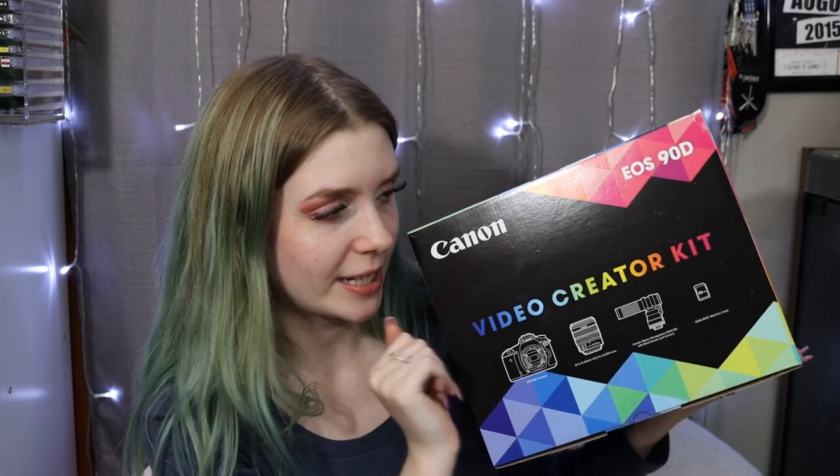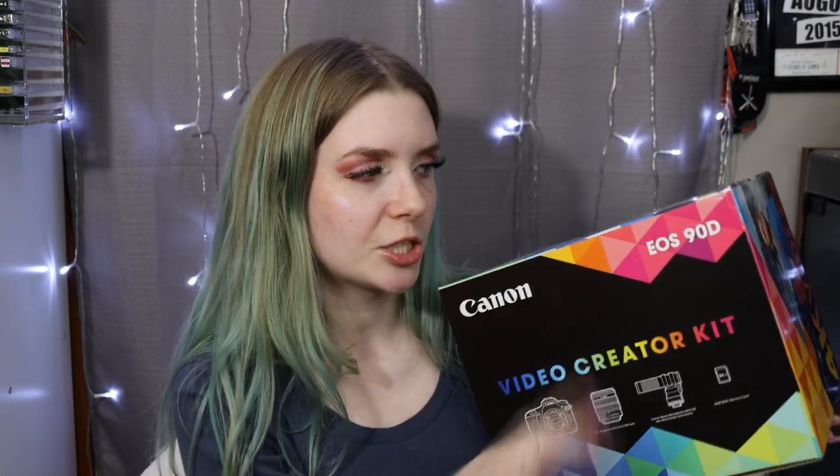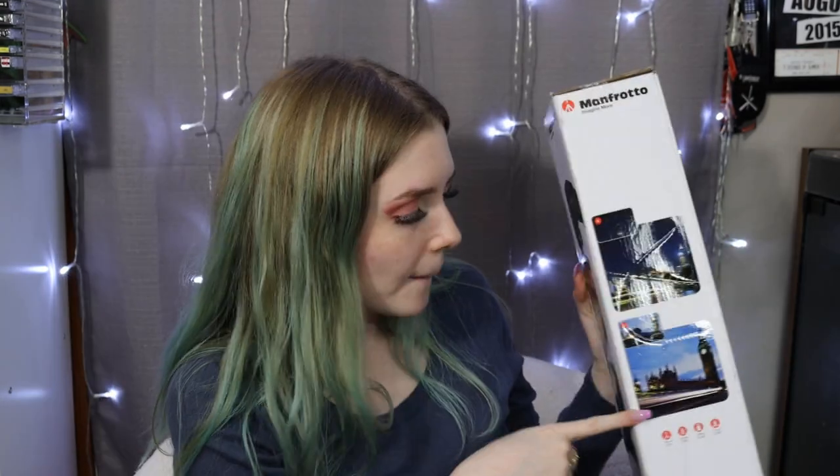It also came with a 32GB memory card. Brandon got me this whole kit — he spoiled me and got me this for Christmas. This is my big Christmas present from Brandon, and he also got me my PlayStation. He also got a tripod to go with the camera — it's the Manfrotto compact action smart tripod with a joystick head and smartphone clamp.